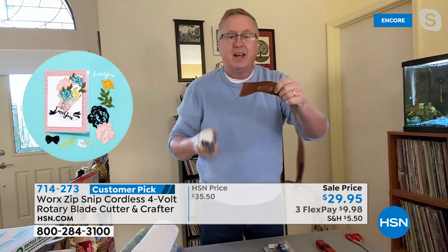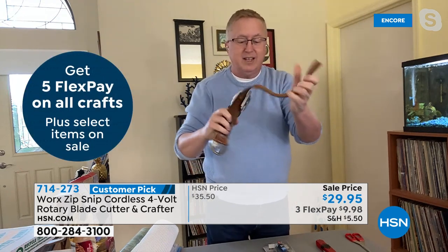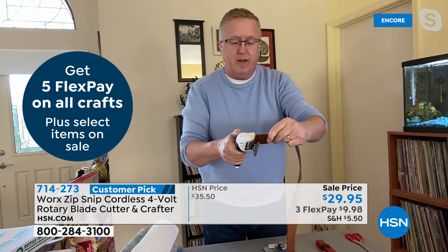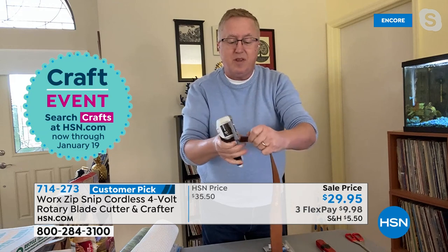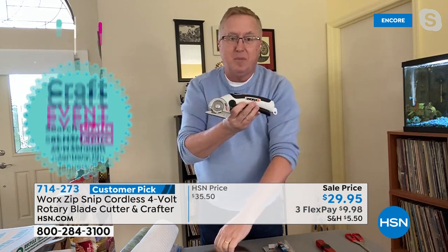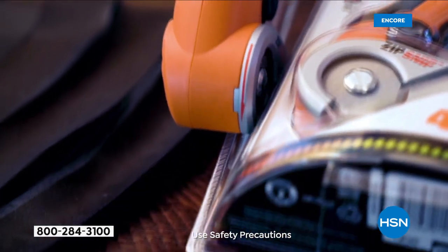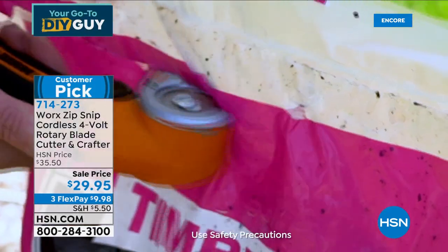We're talking feats of strength here. This is a leather belt — it cuts right through it like a hot knife through butter. That's what the Zip Snip is all about. Get this home and you're going to love it. If you're a crafter, and I see we've got a crafting event coming up, get this home — you're going to absolutely adore this product.